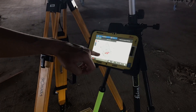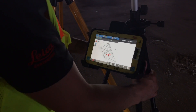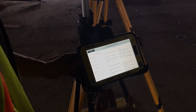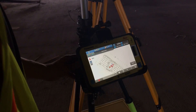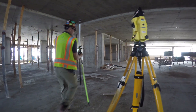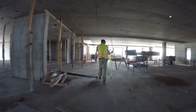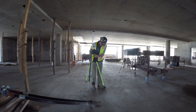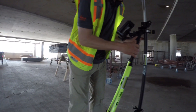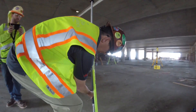Now it simply says select a control point. What we want to do is select the control point that matches where we are. I'm going to select this control point right here — it's CP4 — and go ahead and select that. Then we're going to physically walk over to our control point. These are control points that are supplied by the general contractor, so we want to make sure we're dead center over the point.